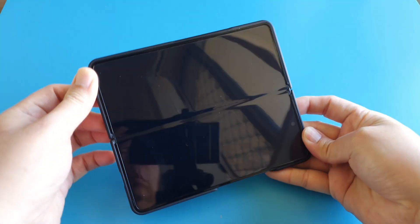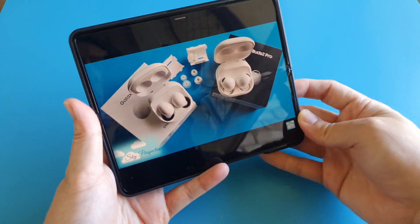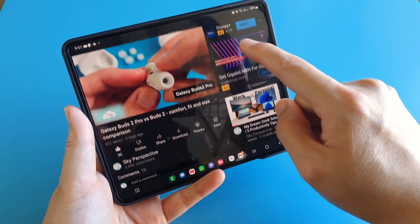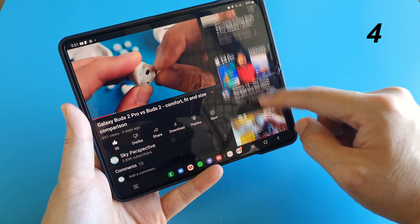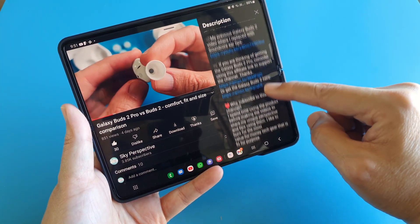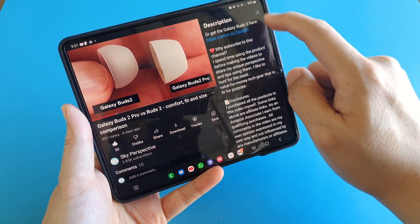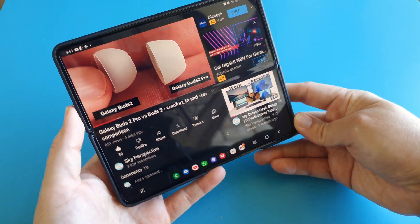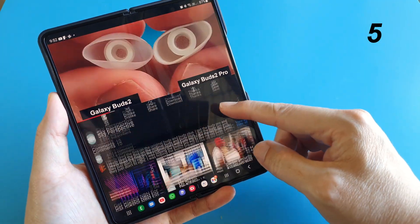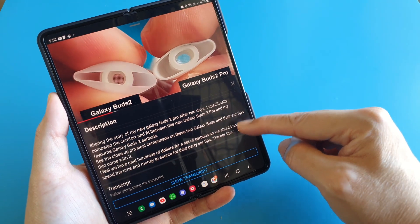Let's unfold fully and start using the internal screen. In this mode, we have a right pane to browse upcoming videos, read the description, and comments of the current video we are watching. After rotating, this is another mode where the browsing is done at the bottom of the screen while the video occupies the top.